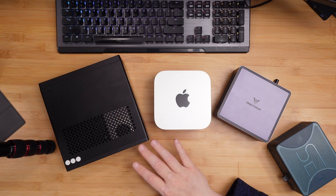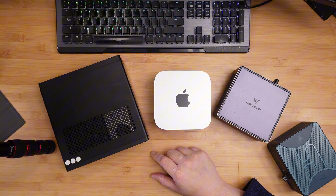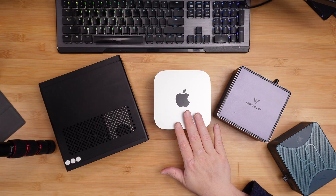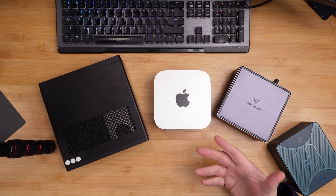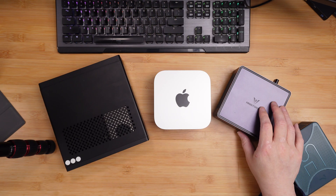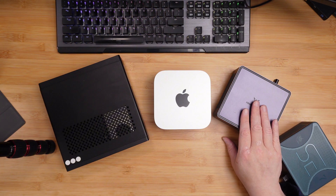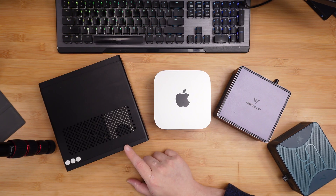In my opinion, the MS01 is the most capable of them all. As far as all three put together, they're top of the line for mini computers. The B-Link is about $600, the UM790 is about $650 right now on sale — normally it's $800. The MS01 bare bones comes in at around $679 as well.